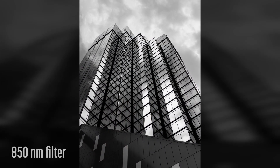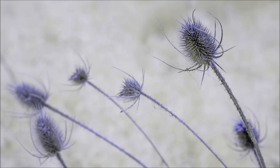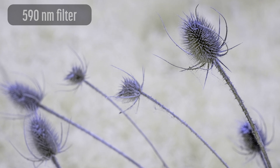Vintage lenses are affordable, great for infrared, and easily adapted to mirrorless cameras. The Minolta Rokkor X 45mm f2 is all of that.